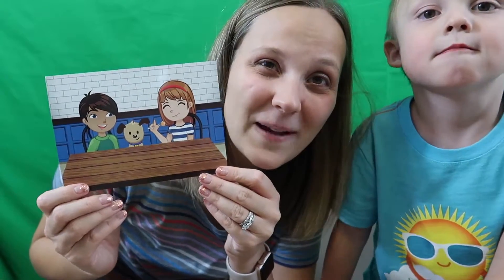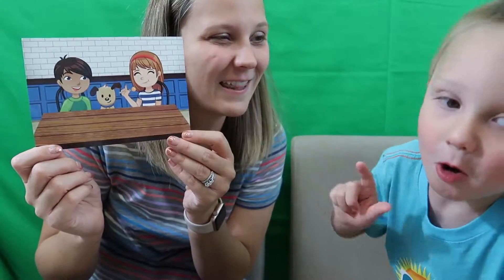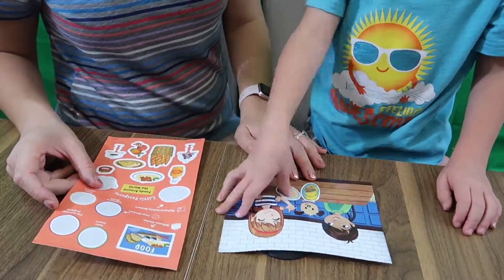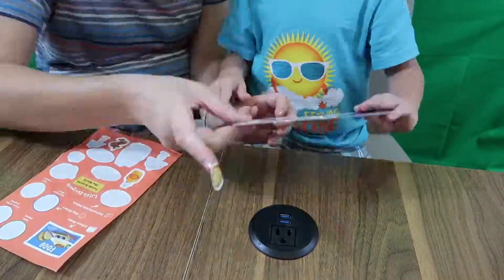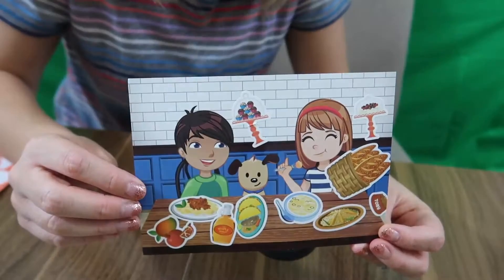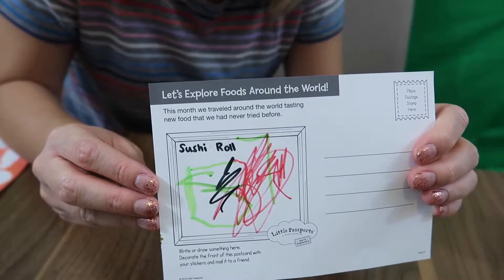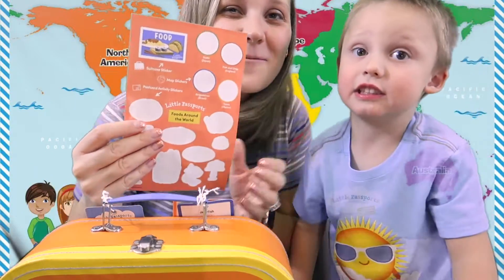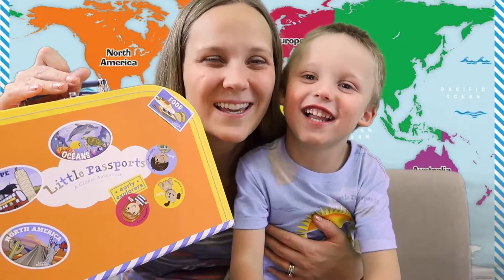It wouldn't be a Little Passports box without finishing off our postcard to send to a special friend. This one is super fun because you get to put all the food on the table. That is a bountiful feast — and Wally drew a sushi roll! Now we have one final thing to finish off this passport box: putting our sticker on our suitcase. We have another sticker on our journey around the world!